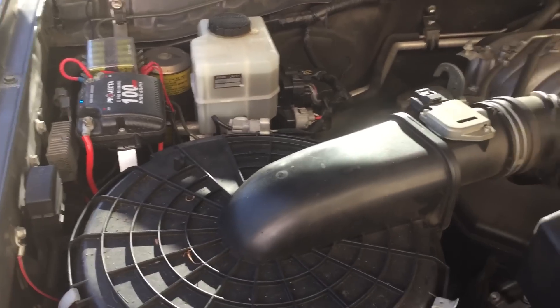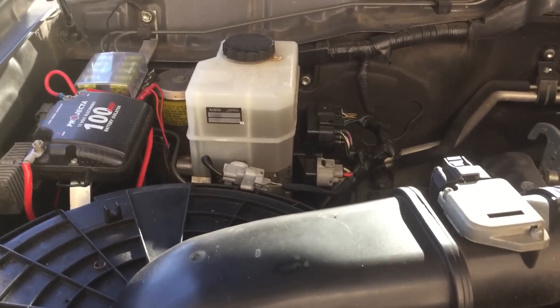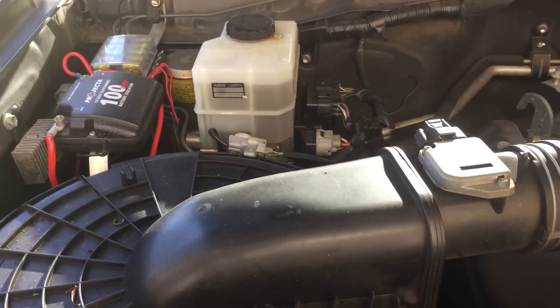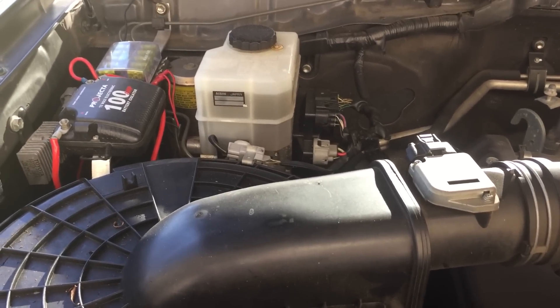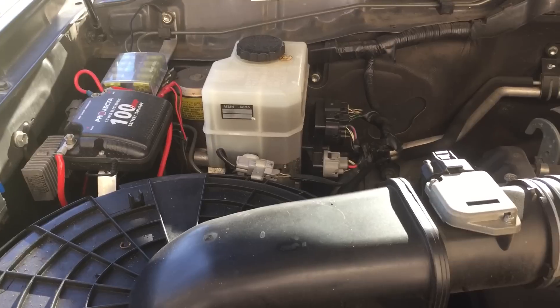This video is in relation to my vehicle, which is a 2006 petrol Land Cruiser. I'm aware that other makes of Toyota also have an accumulator, so it doesn't matter if you've got a Land Cruiser or not — this may also be able to help you.